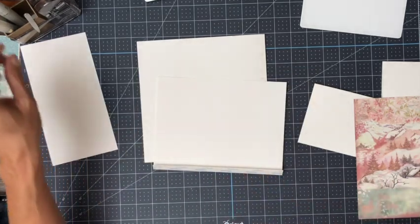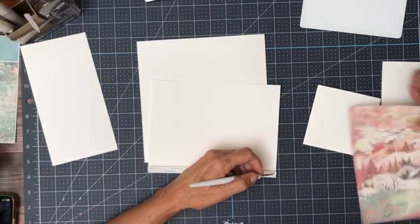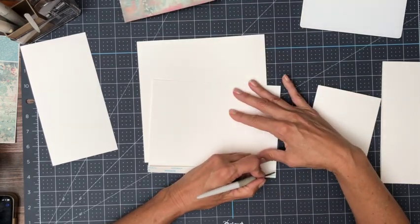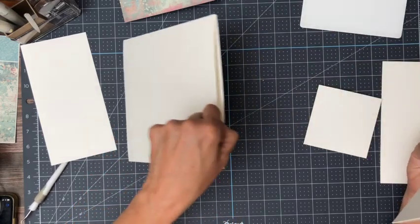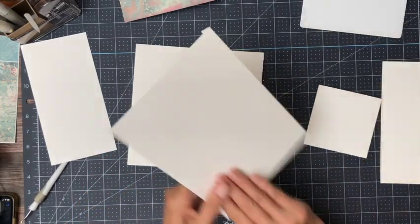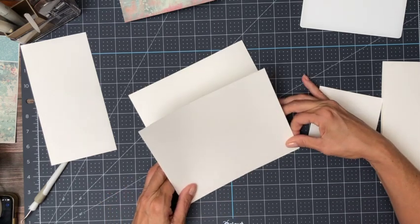Let me put this in. It's going to go on the right-hand side, which is the spine side of page four.